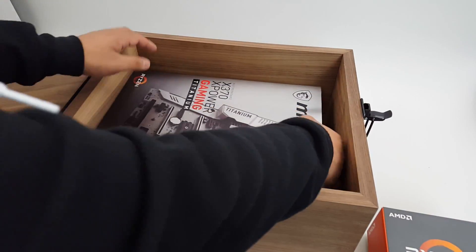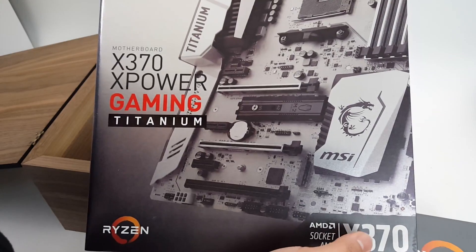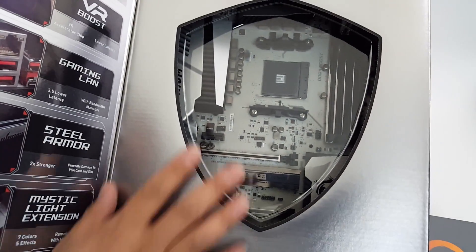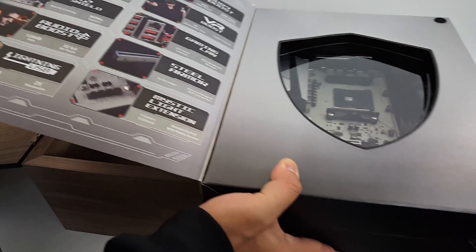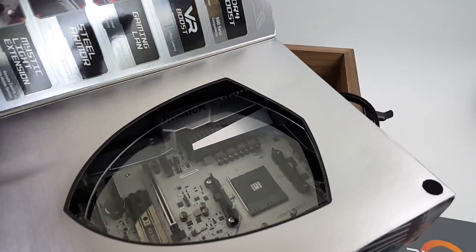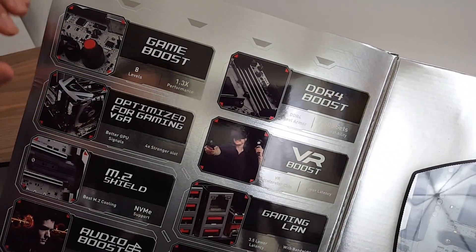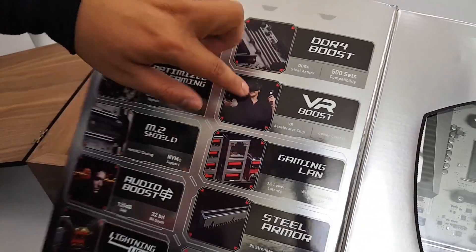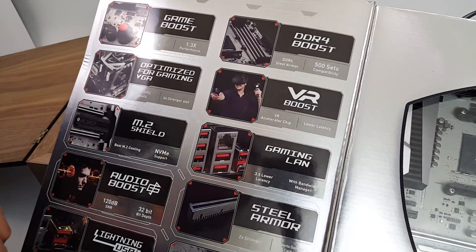The motherboard is the MSI X370 XPower Gaming Titanium, which is titanium in color, has a nice see-through window, and a pretty nice feature set. One of the things I like is there's an actual physical toggle for game boost — a little knob right on the motherboard itself. Other features include DDR4 Boost, VR Boost, and there's a little VR chip for lower latency and increasing signals to your VR headset.